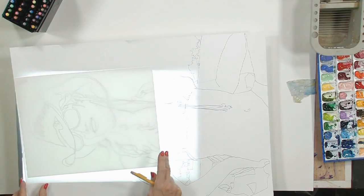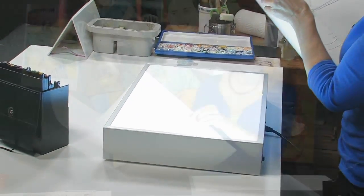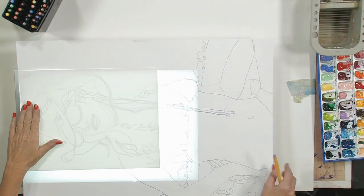I'm sticking a smaller sheet of paper on top of it and I'm going to place it on my light box. This is a light box — it's a really convenient tool for any artist to have. If you're painting and you don't have one of these, you probably should think about getting one because it will help you out a lot and save you a lot of time and aggravation. So I'm going to place this paper with my drawing right on top of the light box.